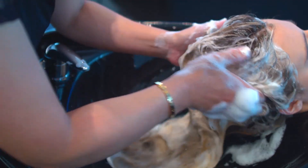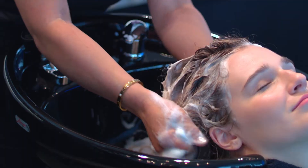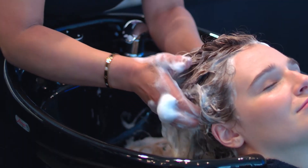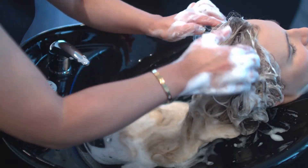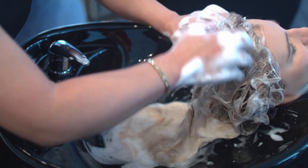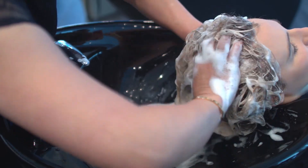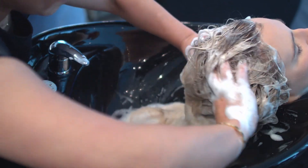Use a small circular motion beginning at the neckline, working along the hairline toward each ear. Then zig-zag up toward the top of the head along the hairline. Use the interlocking motion from the top of the head and work toward the back of the head.